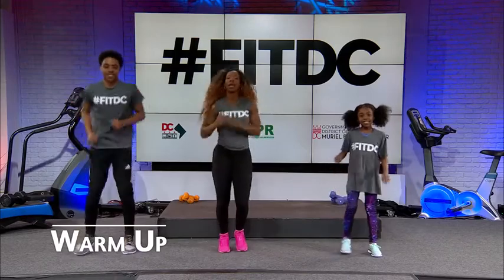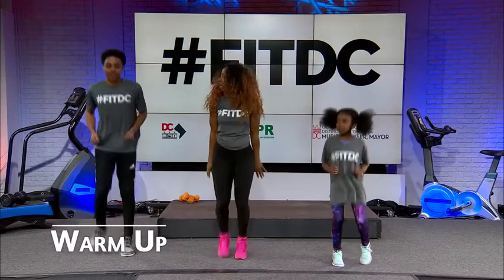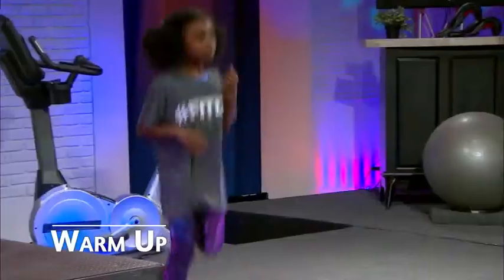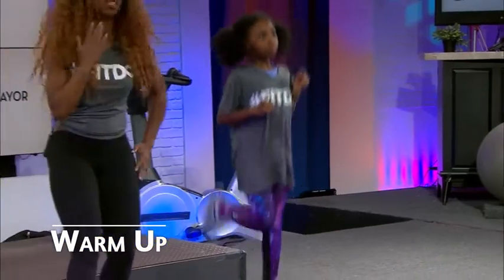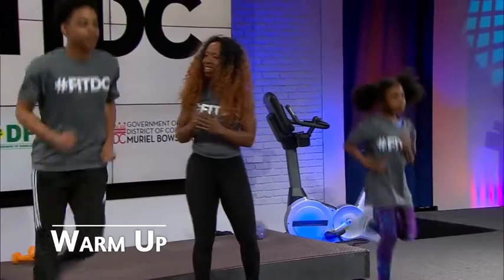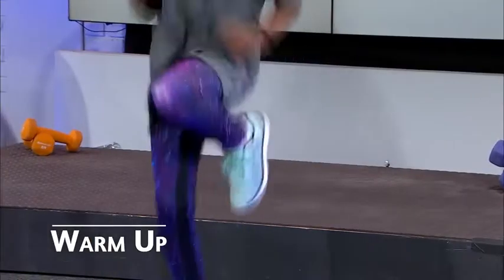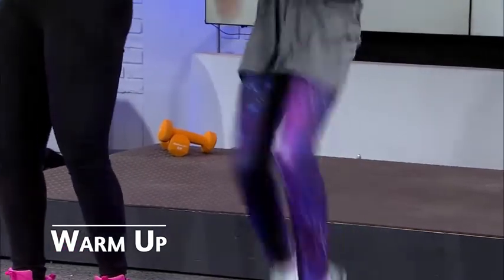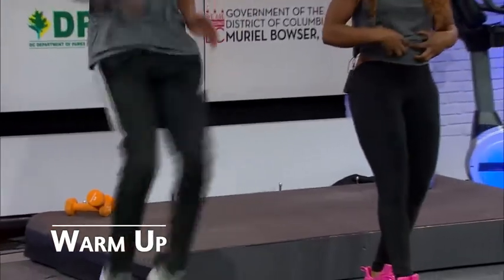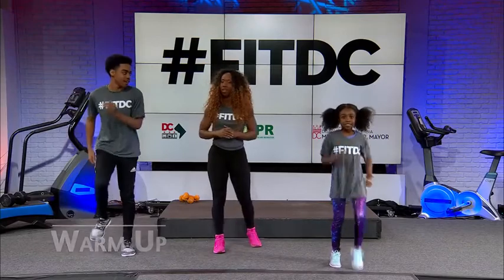Let's go back to jogging. We're slowly getting that heart rate up. Go ahead and turn it into a butt kicker — pull those heels right into the glutes as you jog. Don't forget to keep those arms engaged, warming up every body part. Can I have a little high knees? Get those knees up into the chest. Think of every knee raise as an itty bitty crunch, really engaging that core. Let's march it out and bring it on down.